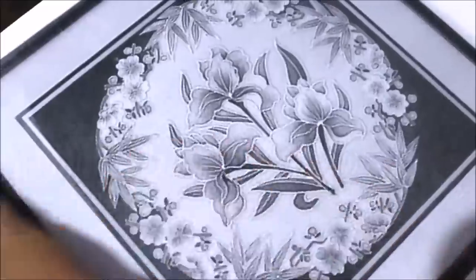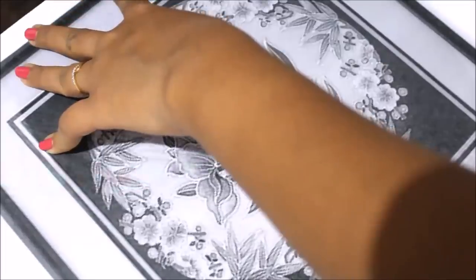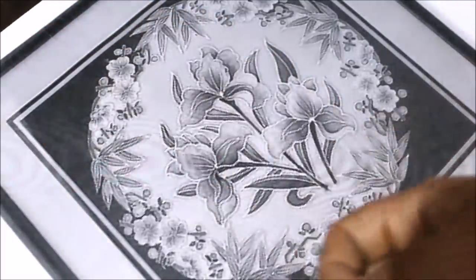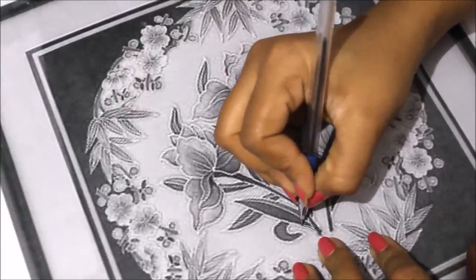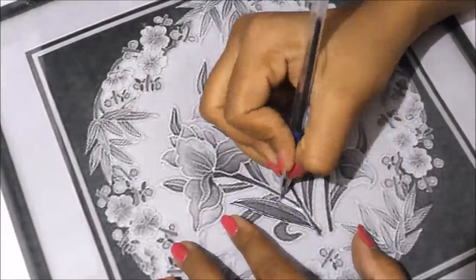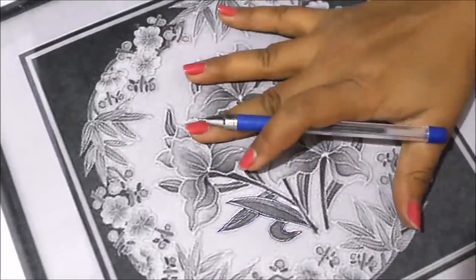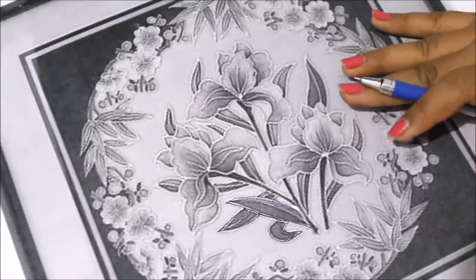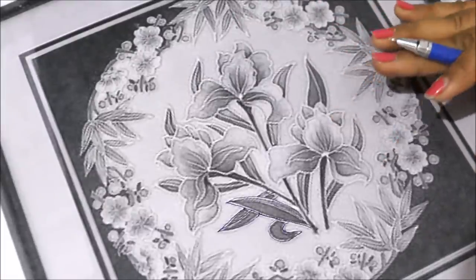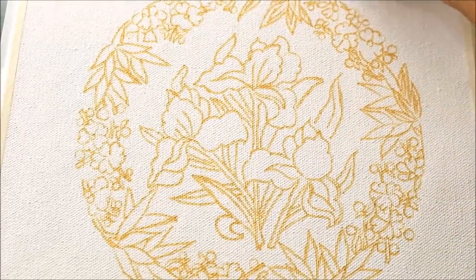Once it perfectly fits, I'll secure the reference with the base using tape, and then using a pen go all over the design so that there will be an imprint of this design on your canvas. I'm going to complete the tracing and then show you how it looks. My tracing part is finally completed — let me remove it and show you — this is how it has come up.